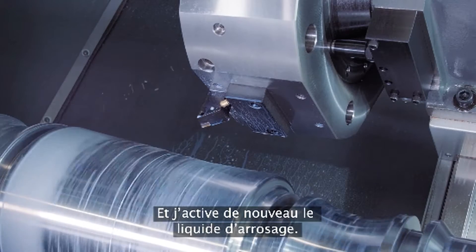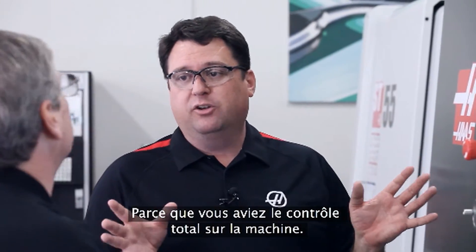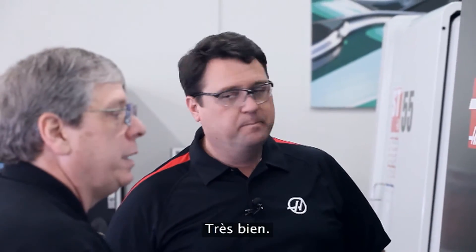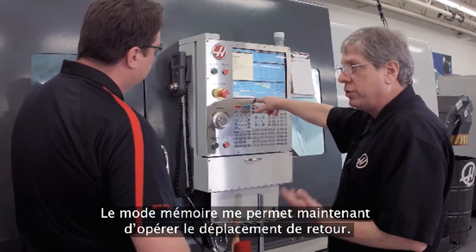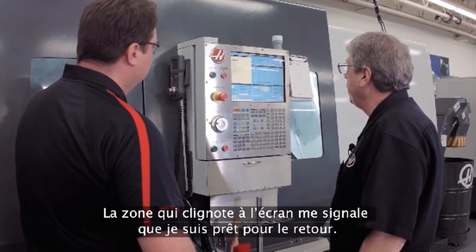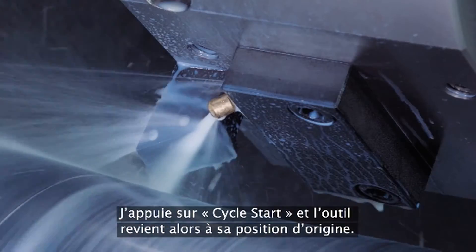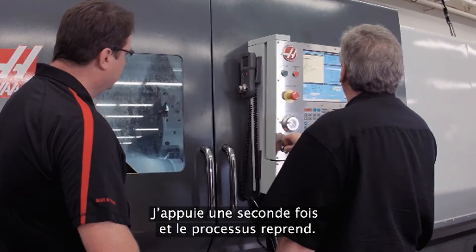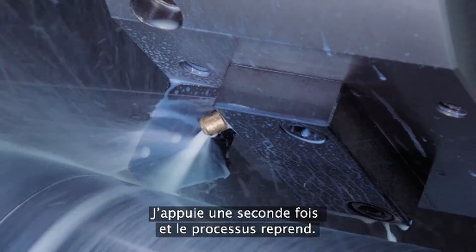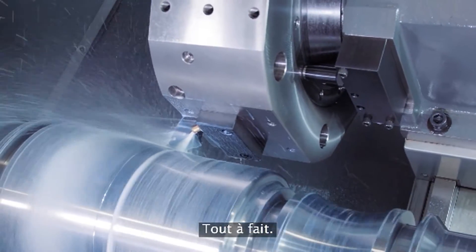Let's get it back into the cut — close the door, start the spindle back up, start the coolant back up. You've got to remember to turn those back on since you have full control of the machine right now. Memory mode gets me back into Jog Return, which is flashing on the screen — that lets me know I'm ready to go back. Cycle Start returns the tool right back to where I stopped, and one more press to continue the motion.